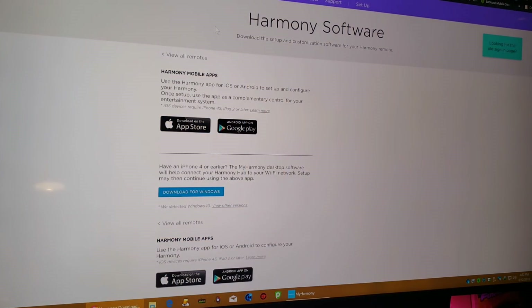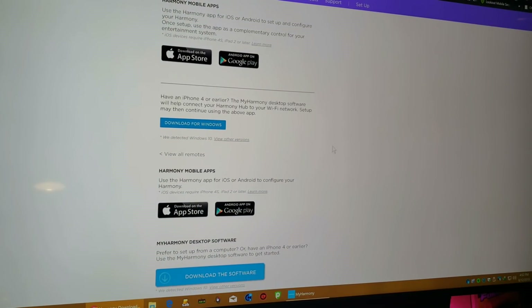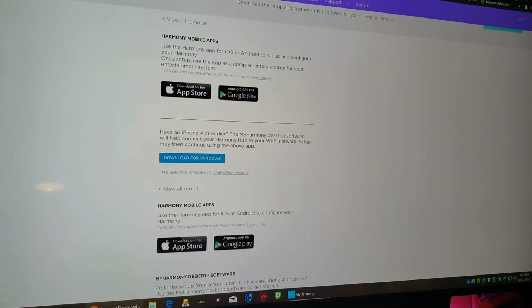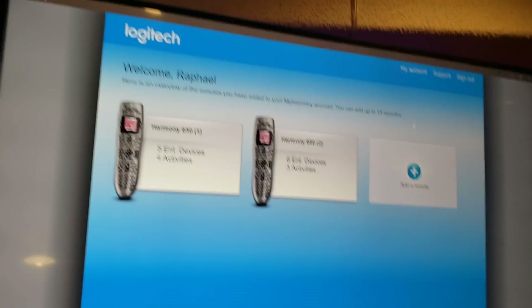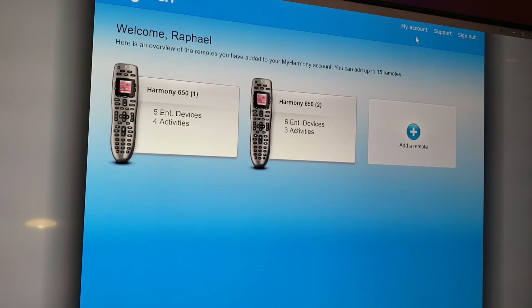Go to setup.myharmony.com — this brings you to a website where you can download the software to your Windows computer, Mac, or Apple. That'll get the software on your desktop, which I'd recommend doing. Once you download the software you need to configure your Harmony, you get this Logitech MyHarmony software. Open it up and make an account.